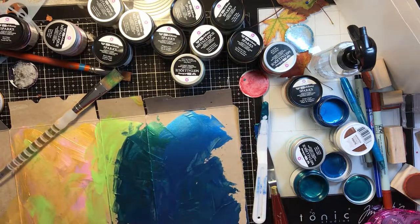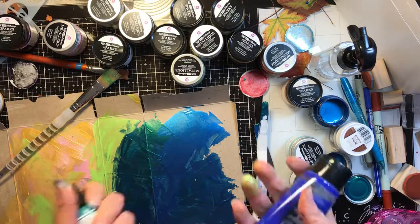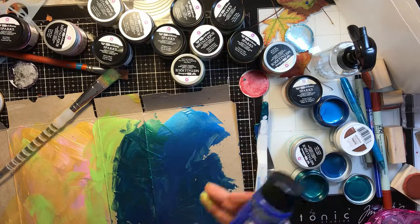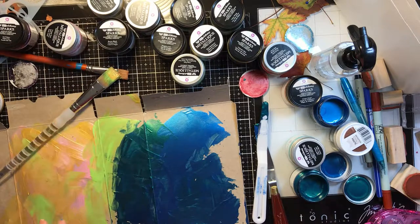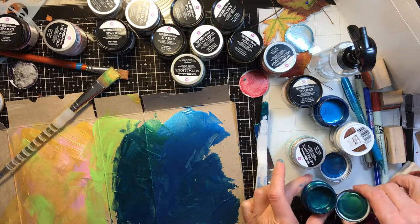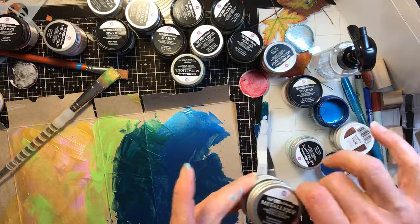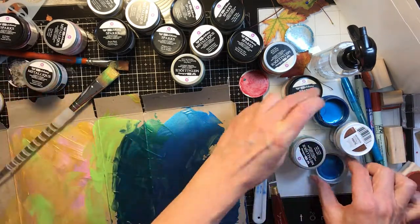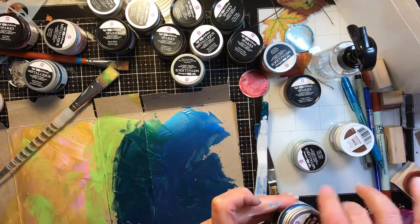I think these paints are shimmery and wonderful. I think where the most amazing benefit would be is to mix them with some paints that aren't shimmery so they can really shine, or to use them in projects to accent certain areas. I definitely like the emerald green and the blue — but come on, we knew I was going to like the blue. Deep Waters — how could I not?